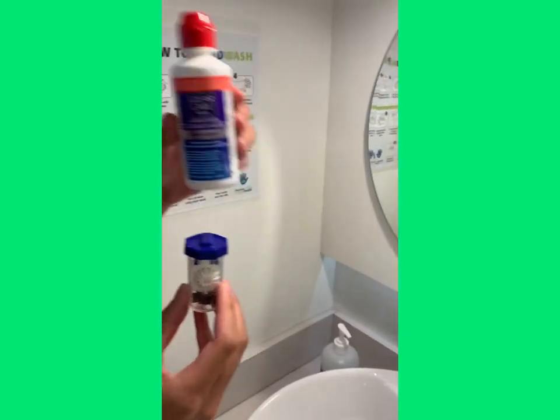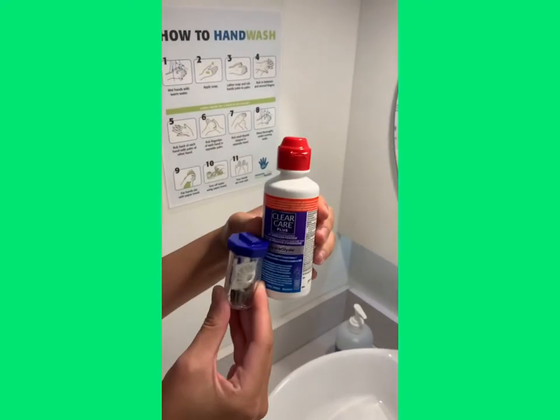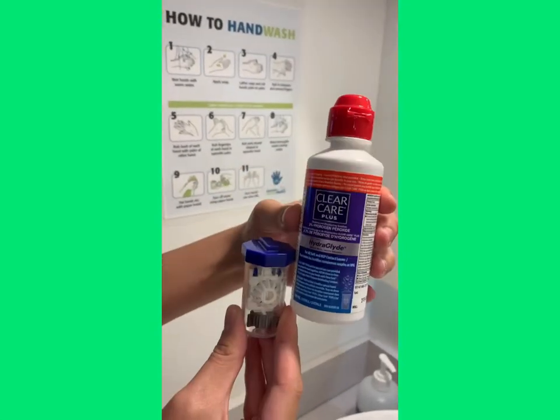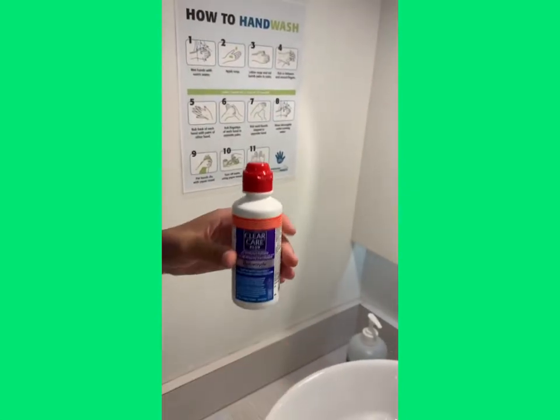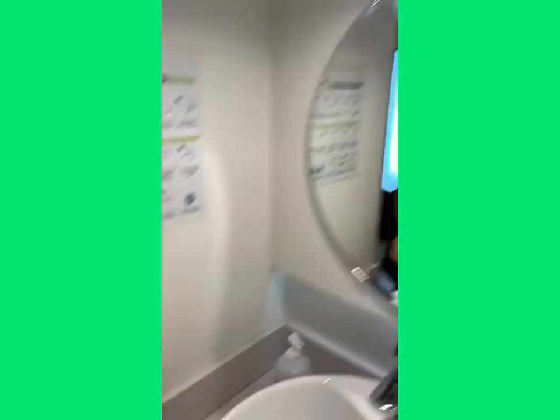This red tip bottle — this stuff can only go into this container. Notice how this container is designed specifically for this cleaning system. You can't take this and use your other container. This one can only go in here. Perfect pairing.